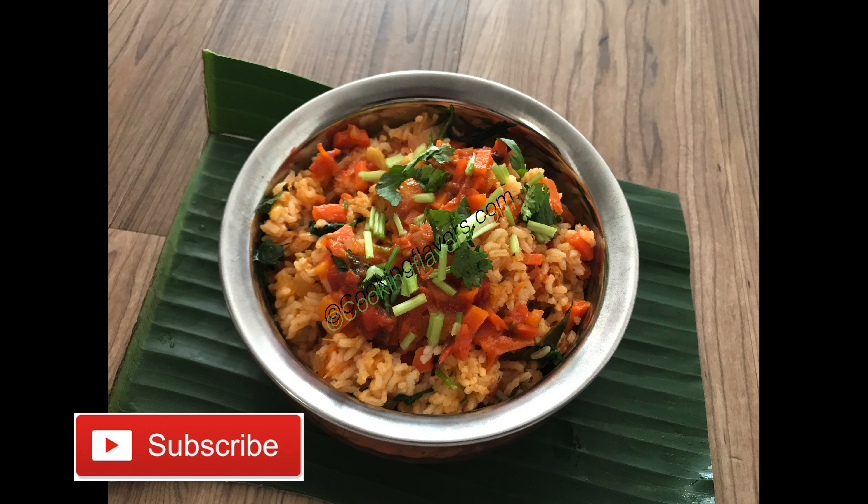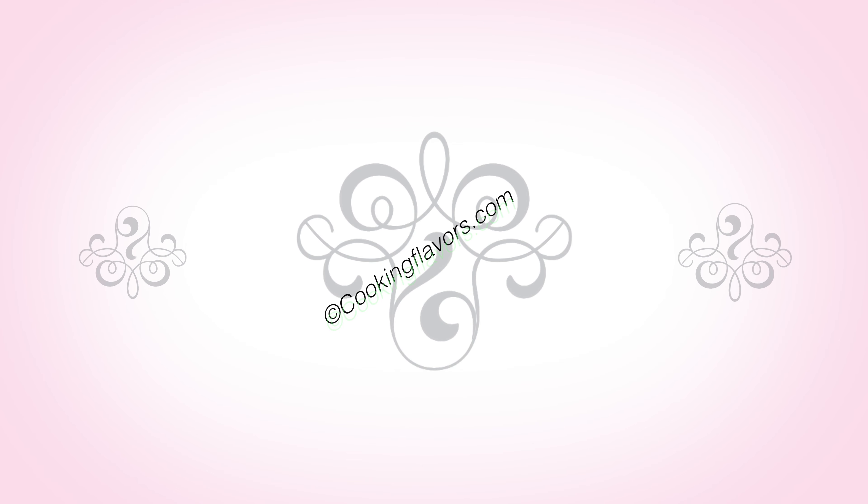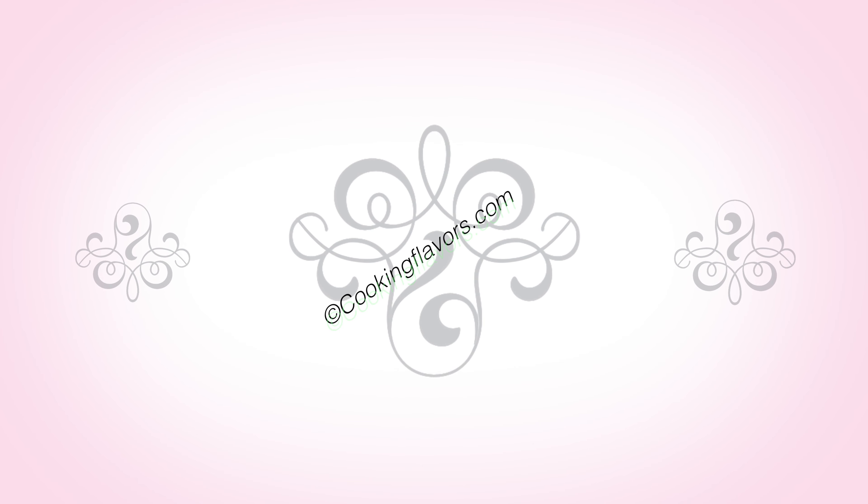If you are new, please subscribe to our channel and also hit the notification bell symbol to get all our latest updates. Till we see you again with another new and interesting recipe — thank you and happy cooking!